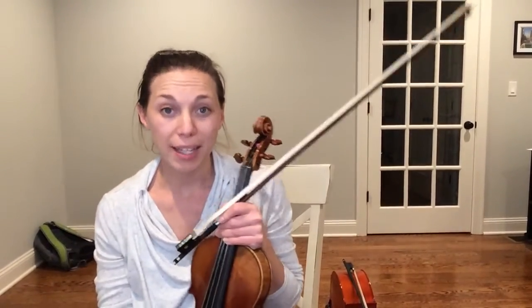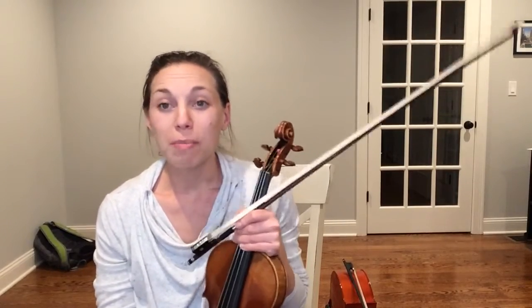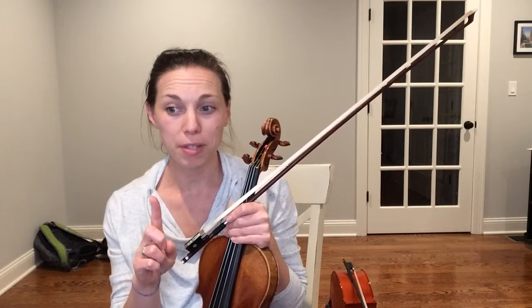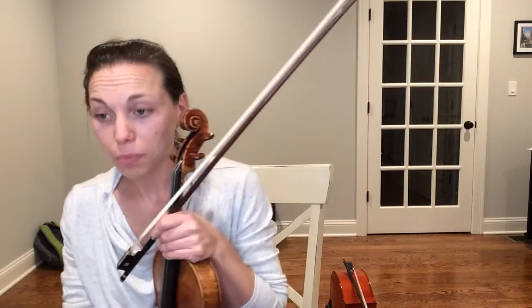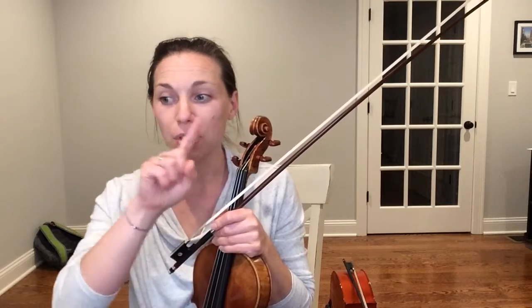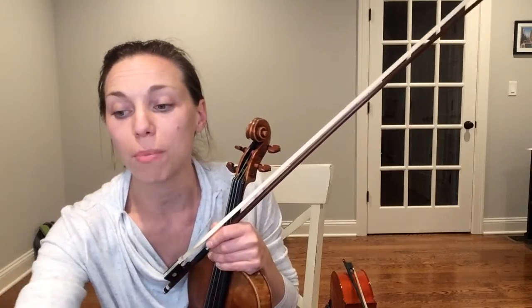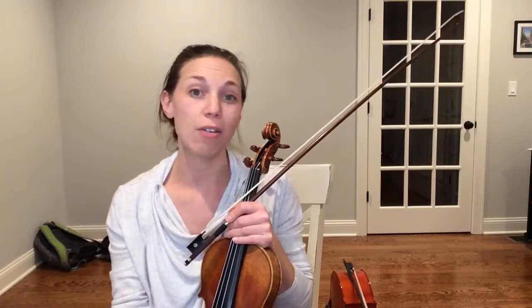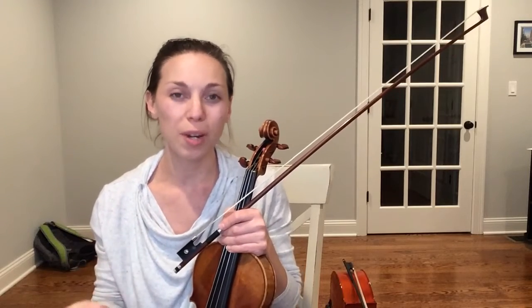Please open your Essential Elements packets to number 33, Song for Christine. Remember we are going to go through four steps: when we look at a piece of music, we're looking for the skips and steps, we're saying note names, and then we are going to play it twice. Song for Christine is two lines long, so when you get to the end of the first line your eyes have to jump — just like when you're reading sentences in a book. Always try to look a note or two ahead so that things don't catch you off guard.